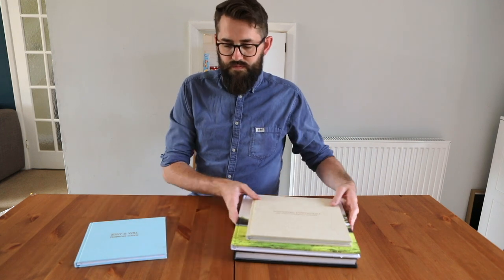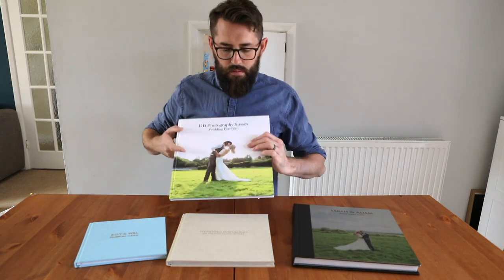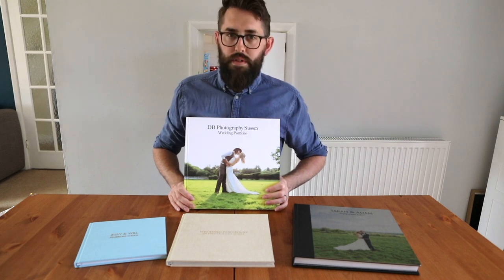So that's basically it — four different options, all slightly different, but a nice range. Thank you very much.